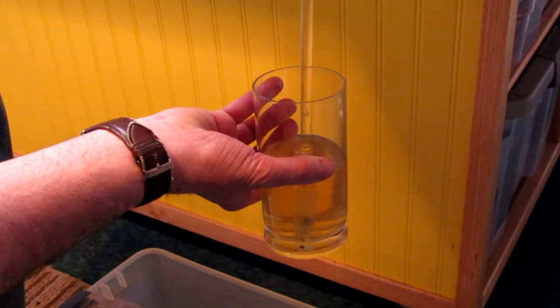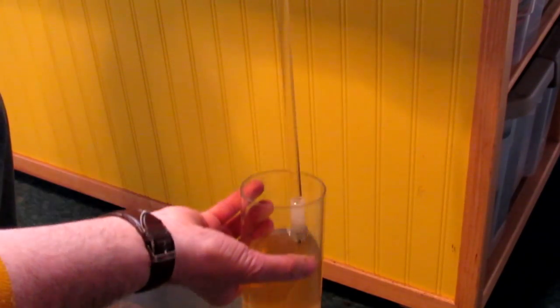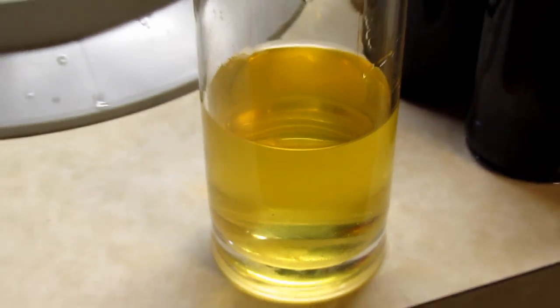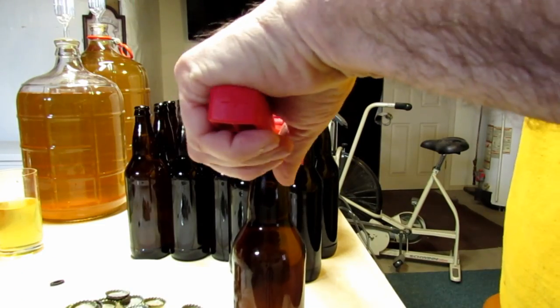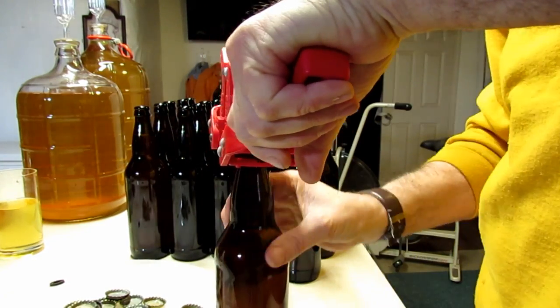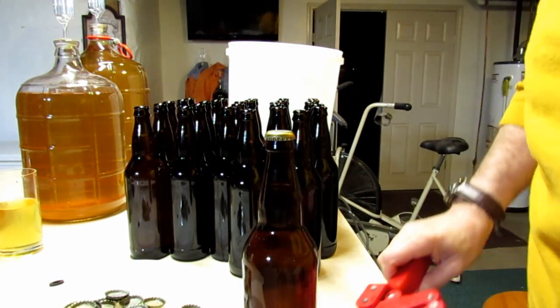With all the bottles full and just a drop left in the container, that means I get the last little sip as a taste test and quality control check. Turns out it's a really good batch again. It just doesn't quite have the flavor that some of my previous batches have had, but the apples I started with last fall didn't have the same flavor either. All in all, I'm happy with the results.